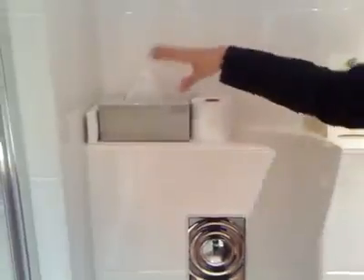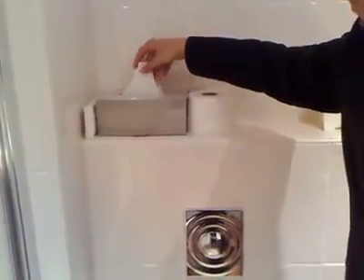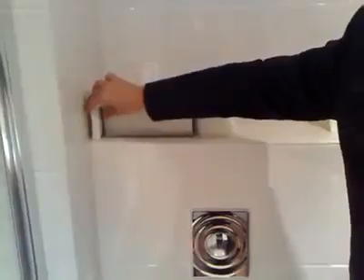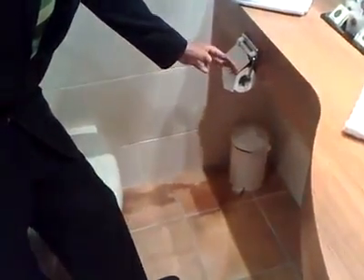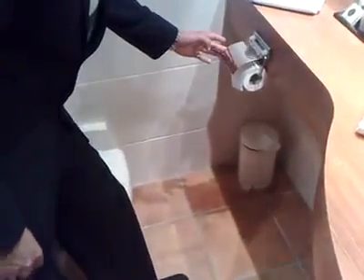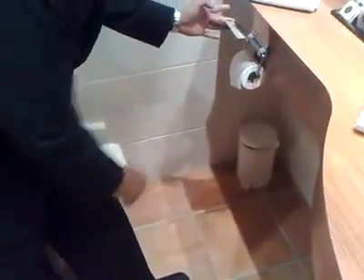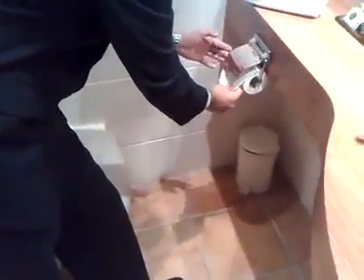The toilet roll should be folded in such a way that you have a triangle. These ones should be folded in such a way that you have a triangle here as well. Some of the ladies' bags are supposed to be lying over there. The toilet roll holder should be free of watermarks and fingerprints.